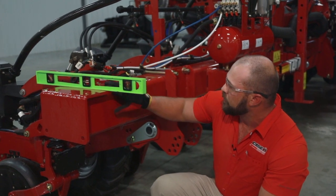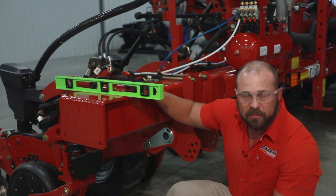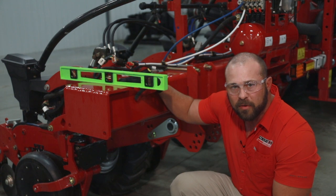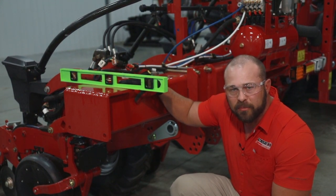So guys, that pretty much covers your toolbar height. And like I said, very important: getting your toolbar level in the field. If you have any further questions, please go talk to your local Case IH dealer or go back and reread your ops manual.